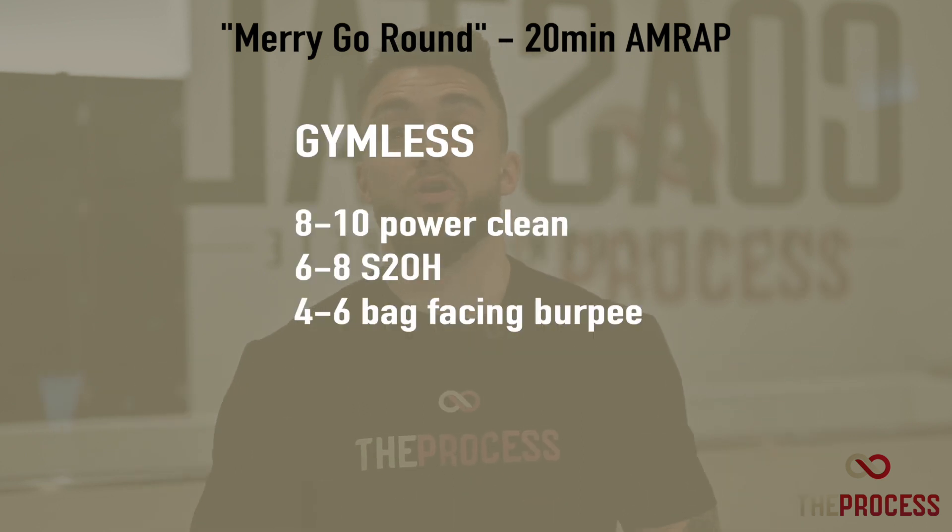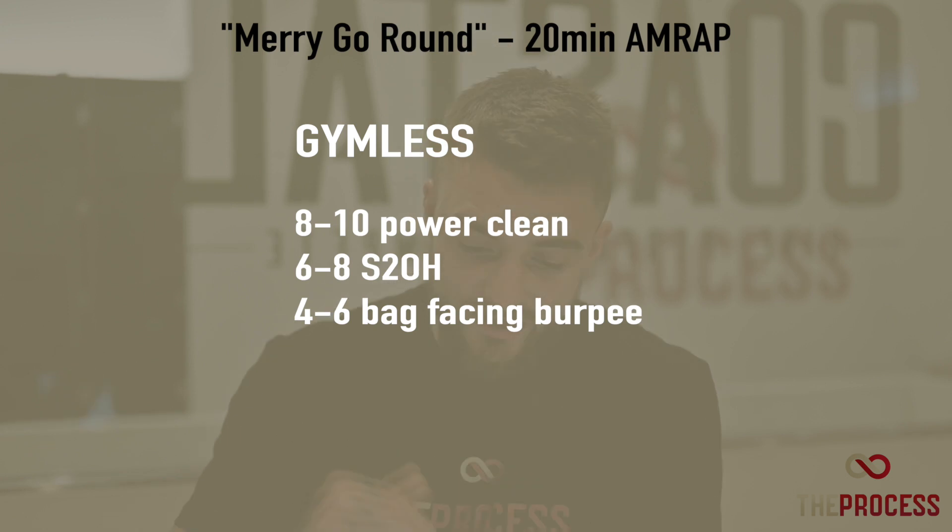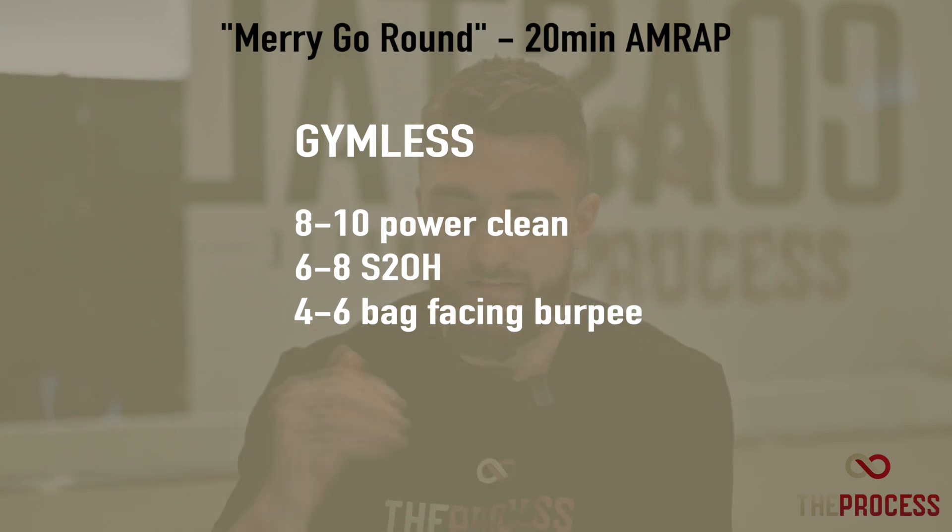For our gymless crew, Merry-Go-Round is going to be a 20-minute AMRAP of eight to ten power cleans, six to eight shoulder to overhead, and four to six bag or item facing burpees.